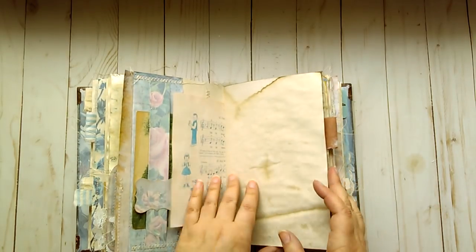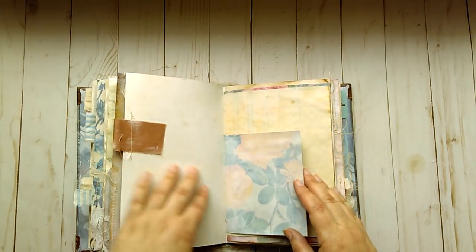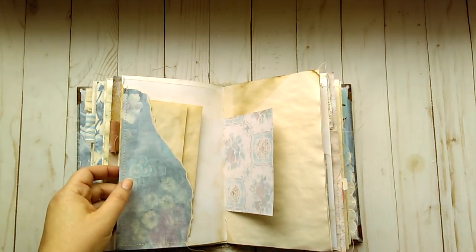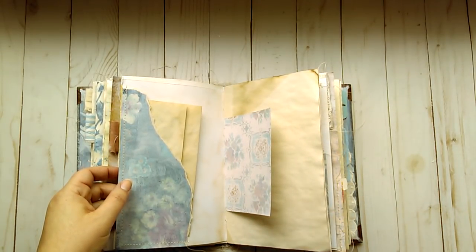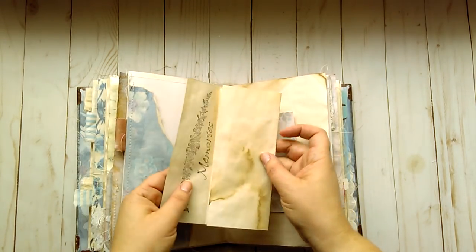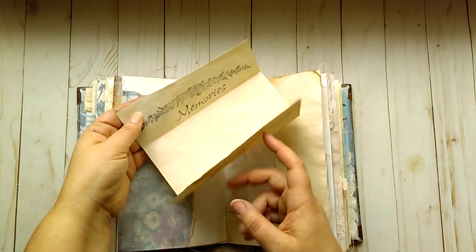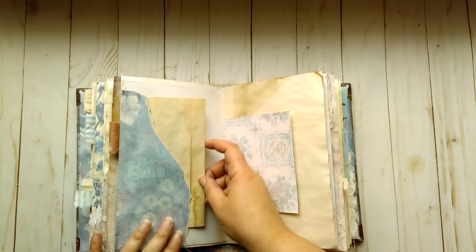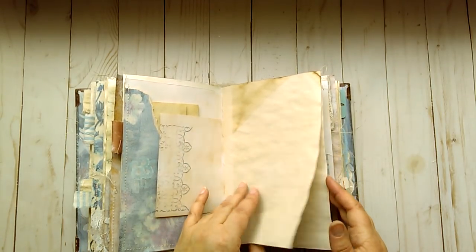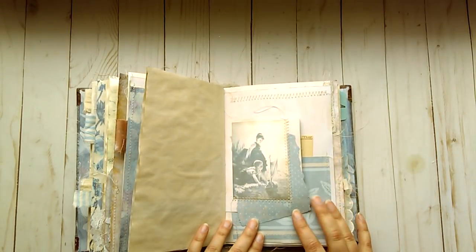A children's music book, patterned paper, some lace on this tab. This book has approximately 144 pages, both sides — it is a large book with lots of pages. Some coffee-dyed paper I did some stamping on — it says 'memories.' This is some patterned paper which I made a little tuck spot out of. A little bit of stamping which I intentionally made faded. A vintage image which I printed. A collage of some wallpaper.